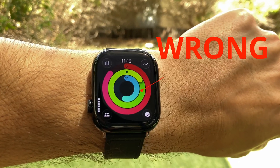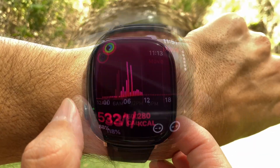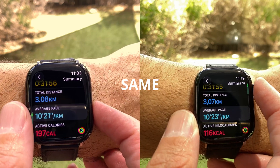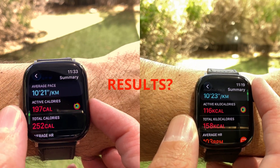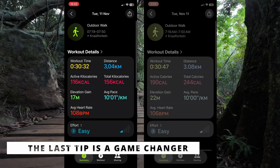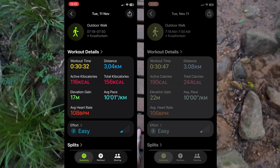Your Apple Watch is probably giving you the wrong calorie burn numbers. Not just a little bit off — sometimes it can be off by more than 50%. Apple never really explains why this happens, but there's a 2-minute fix that actually works. I'll prove it today with a before and after test on my own watch.